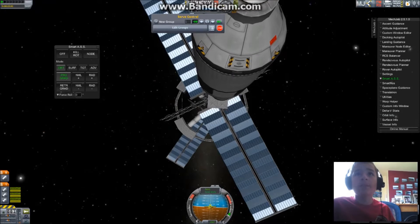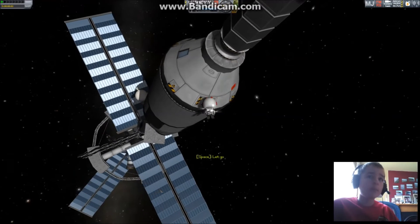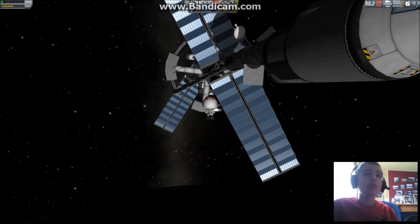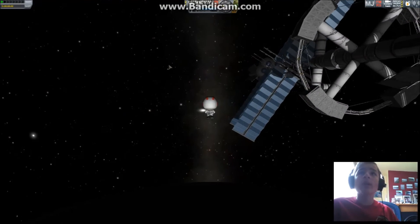Valentina, you're going to be on EVA again. I had to reload because Val crashed into one of the radiator panels. Let's hope she doesn't make that mistake. Just remember — there's some external storage platform like what they have on the space station.